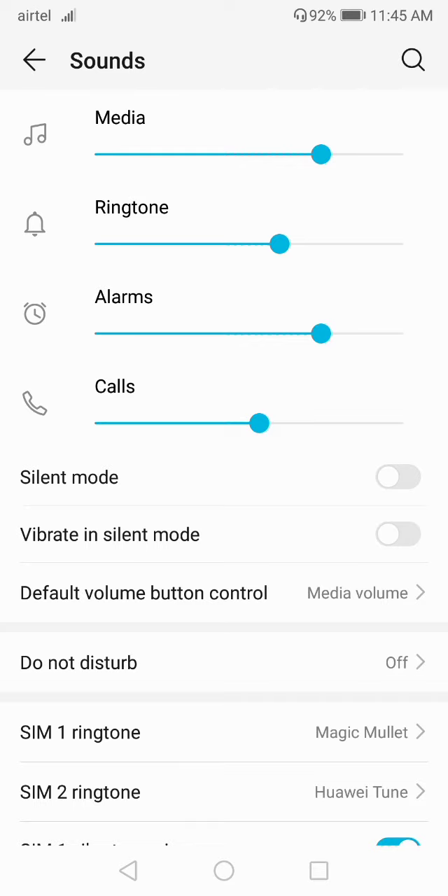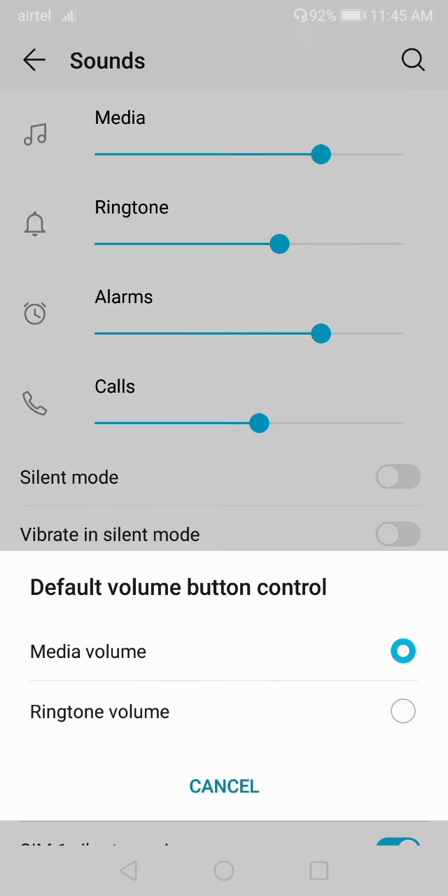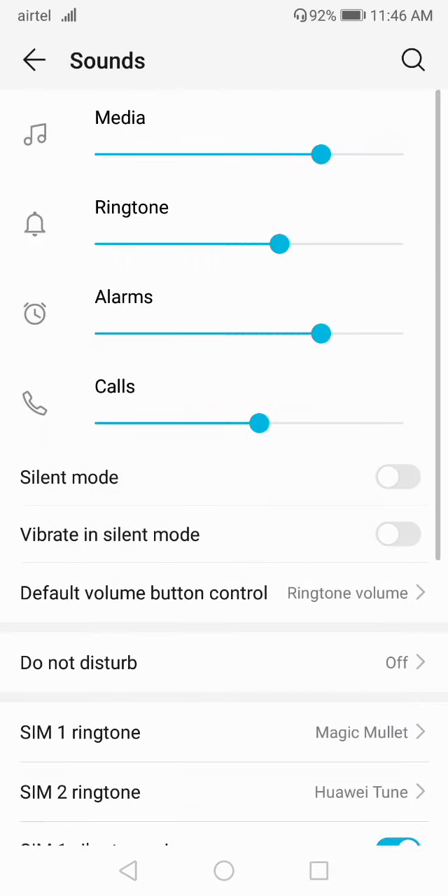If you go to 'Default Volume Button Control,' you can set it to control media volume or ringtone volume. If you want to increase media volume using the volume button, set it to media. If you want to control ringtone volume from your volume button, select the ringtone option. Set this setting and check if your problem is solved.